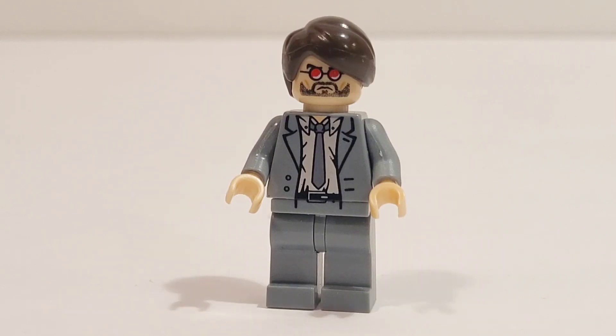Now last but not least, we have Matt Murdock, or Daredevil with his red glasses. This is an unofficial Lego figure as well, but I love the swept over brown hair, his red glasses, his beard and facial prints, and the perfect suit and matching legs. I think this is a great version of Matt Murdock.